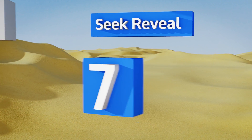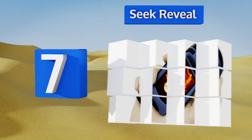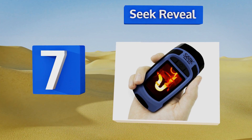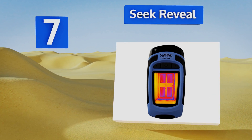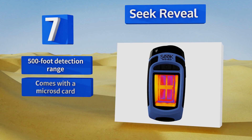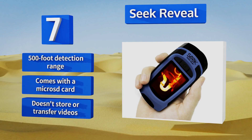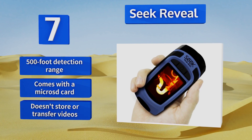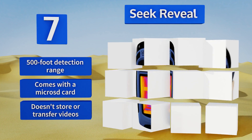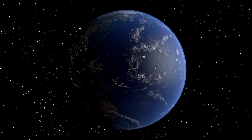Coming in at number seven, the Seek Reveal is an all-in-one option complete with an integrated LED flashlight and a rugged rubberized casing that protects it from heavy impacts in or out of the toolbox. An ergonomic grip and an angled display make it easy to carry and read from the palm of your hand. It offers a 500-foot detection range and comes with a micro SD card, but it doesn't store or transfer videos.